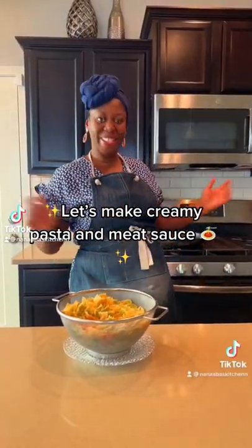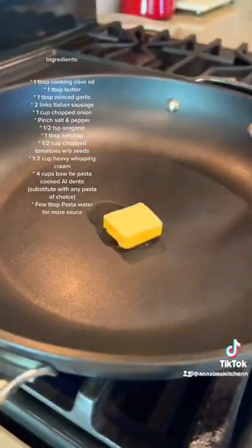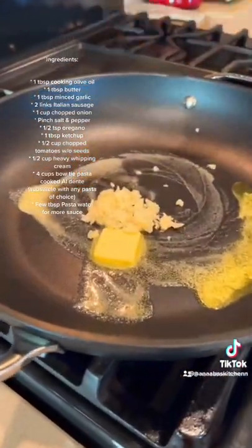Let's make creamy pasta and meat sauce. Splash of oil, tablespoon of butter, and add a tablespoon of minced garlic.